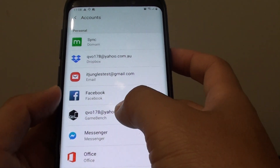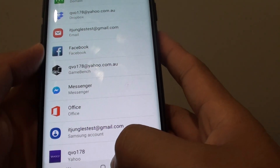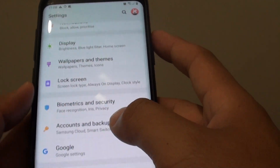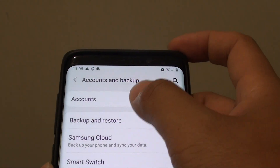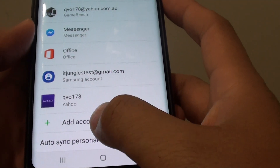How to add or remove a Google or Gmail account on your Samsung Galaxy S9 or S9 Plus. First, tap on the home key to go back to your home screen. Then swipe down and tap on the settings icon. From here, tap on Accounts and Backup, then tap on Accounts. Scroll all the way down to the bottom and tap on Add Account.